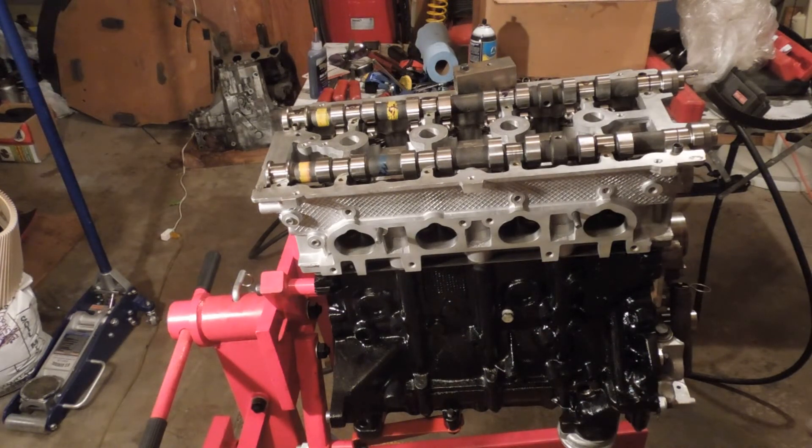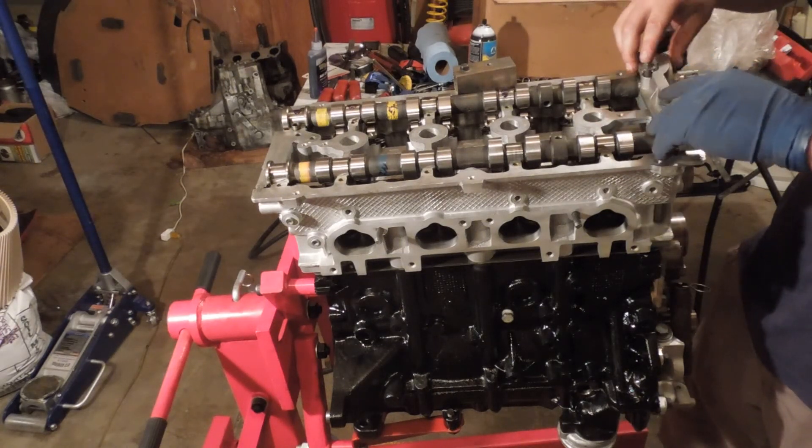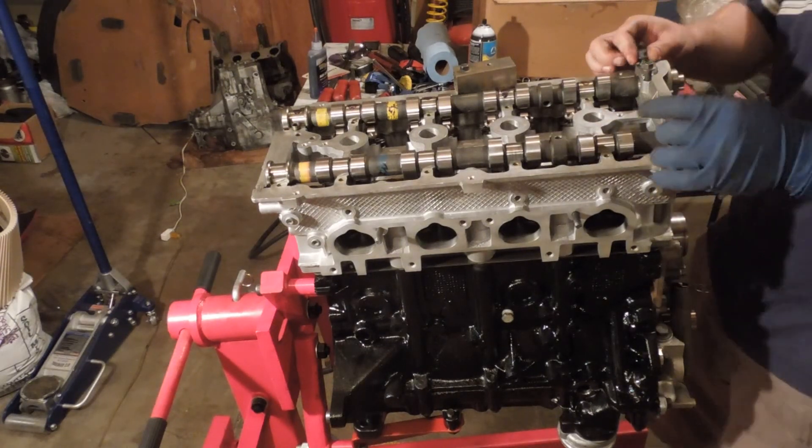Okay, so the caps are going to go on. All these caps are marked — they say one left, one left, indicating which position they go.